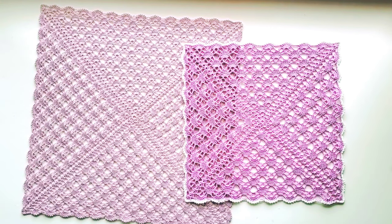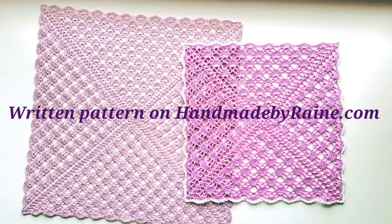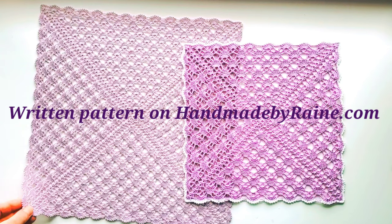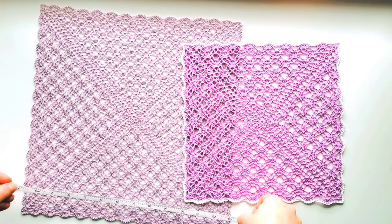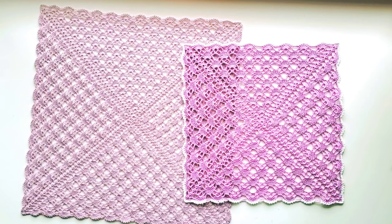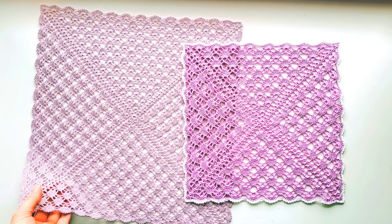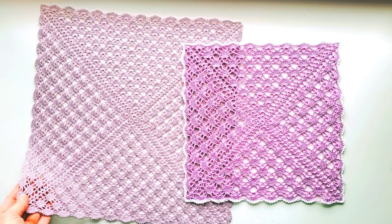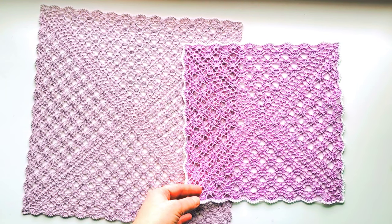Hi, this is Raina. Thank you for joining me on my crochet channel. In this tutorial I will show you how to crochet the square lace doily. I made two of them. The bigger one I used crochet thread size 20, and it measures about 13 inches on each side. I made a total of 41 rounds on it. I do recommend using the finer thread for this type of doily because that lace pattern looks the best with a fine thread. But in this tutorial I used crochet thread size 10 so it would be easier to follow.